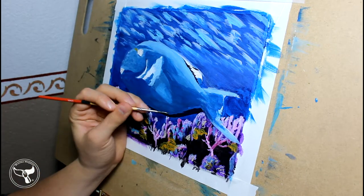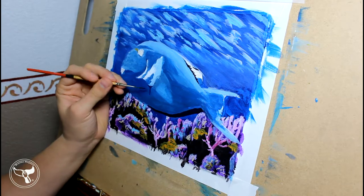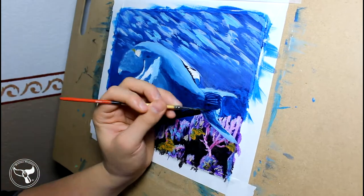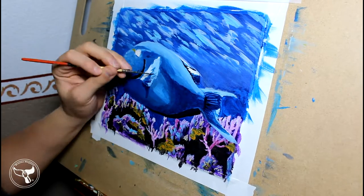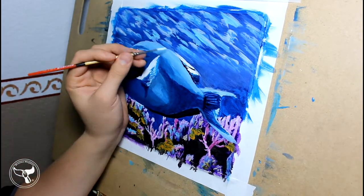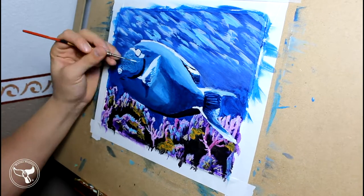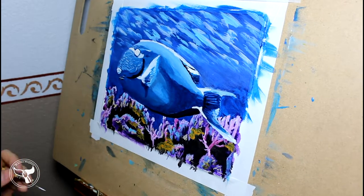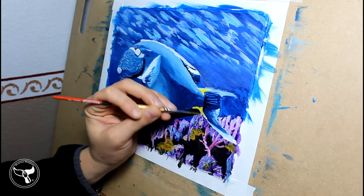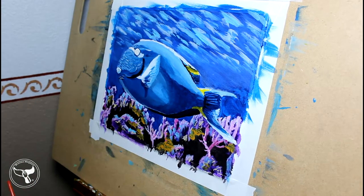After I'm satisfied with the blend and color of the body, I work with dark colors including black mixed with my dark blues. These colors will be my deepest shadows. I work with my white primer again to prepare for the bright yellow. I could have left the spaces white from the previous layers of primer, but I didn't want to worry about them. I need to use white in preparation for my brightest yellows — if I paint yellow on top of blue, they turn out green. This isn't the green fin surgeonfish; it is yellow.